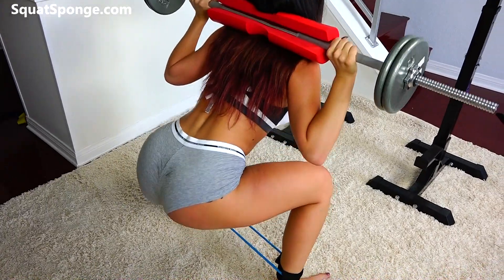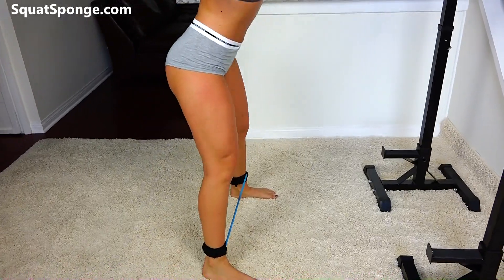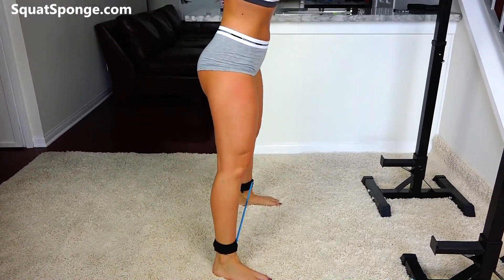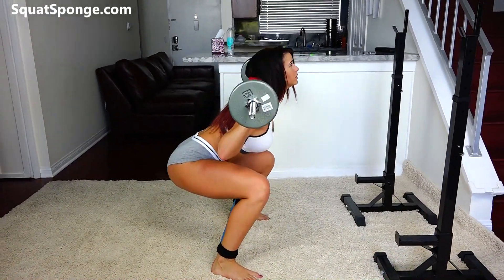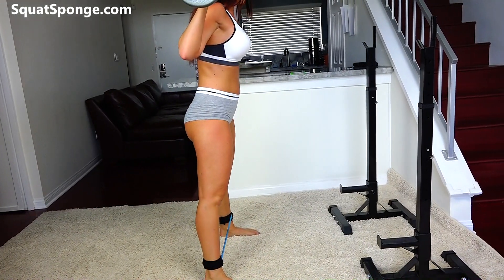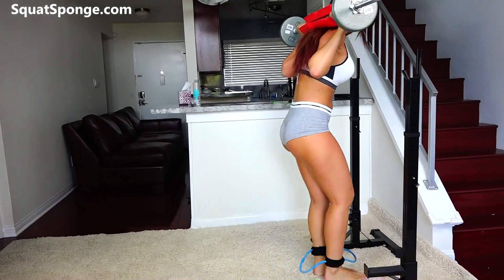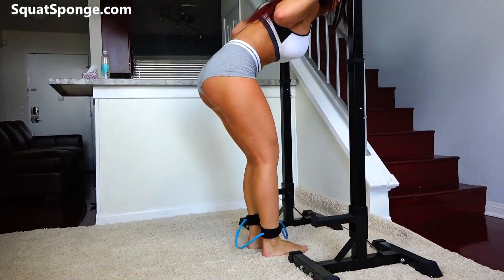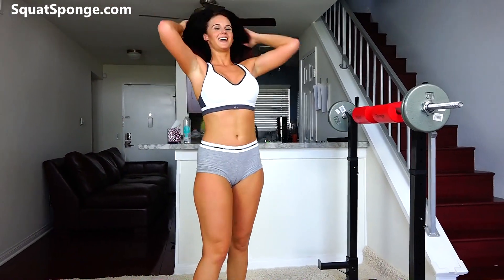Almost there. Alright, slowly put the weights back down. Alright guys, you did it. Awesome job. You're going to feel it — glutes, legs. Thanks for working out with me.